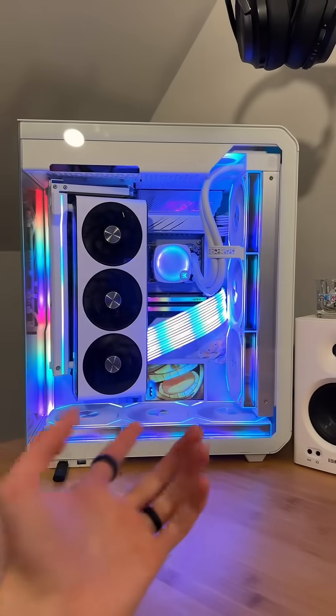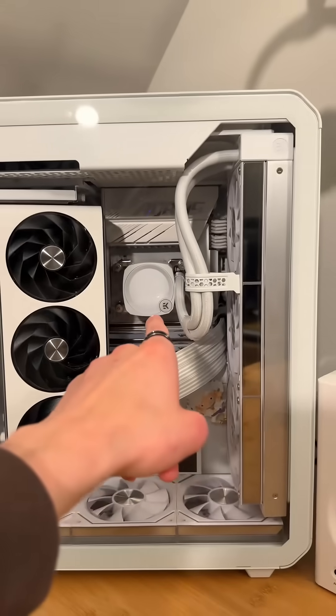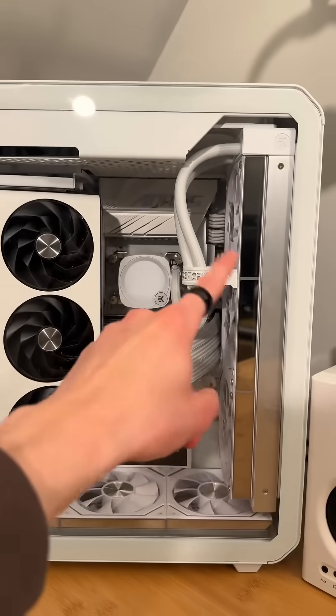Let's power down the system so I can show you the piece. What do you guys think of my new Asia Horse Don fans? I actually never made a video on those. I made a bracket out of an IO shield for my AIO tube, so that's pretty cool.